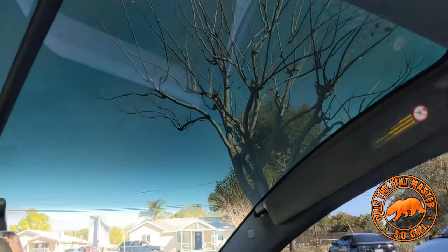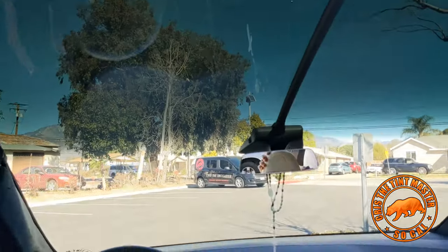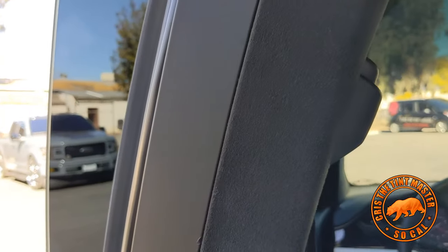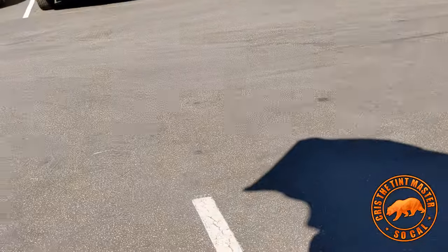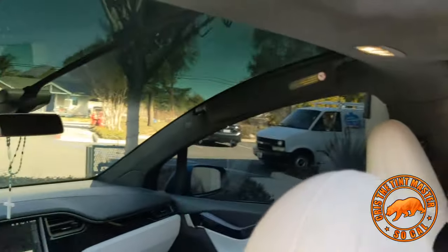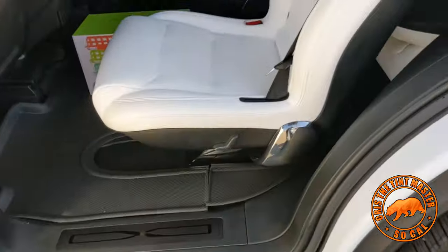We know what we're doing and that's why we have the reputation that we have. This is a full one piece windshield. Some shops don't even want to touch it, and some shops will touch it but leave huge gaps on it. We do one piece, no gaps, no problem.